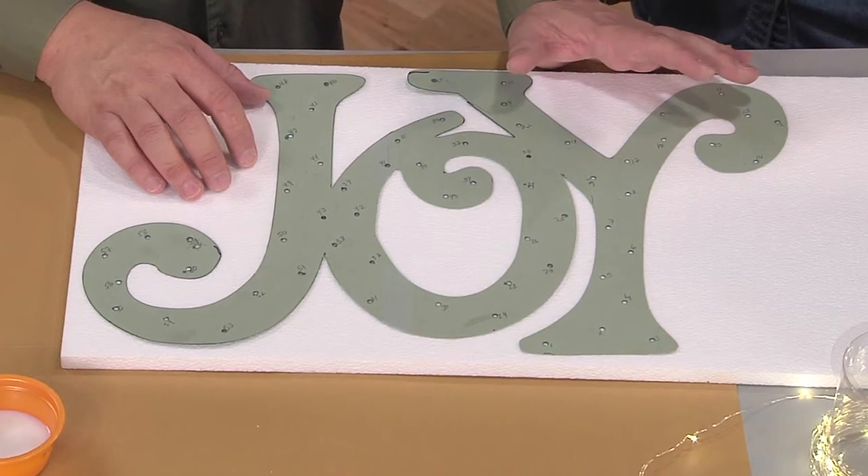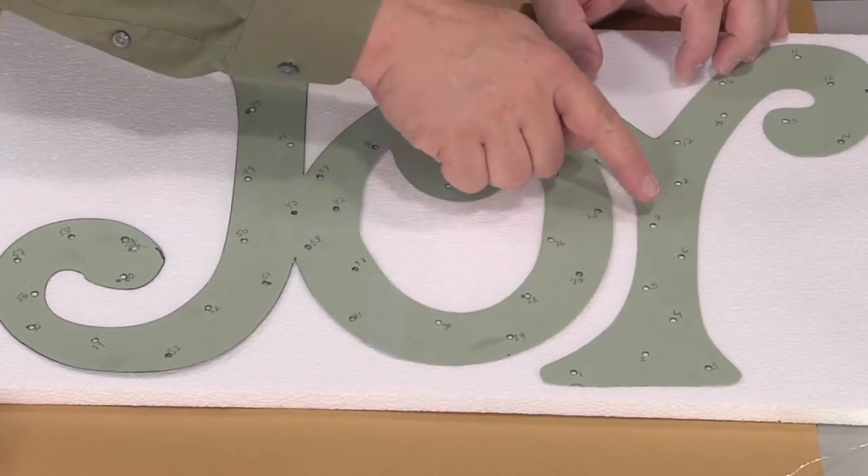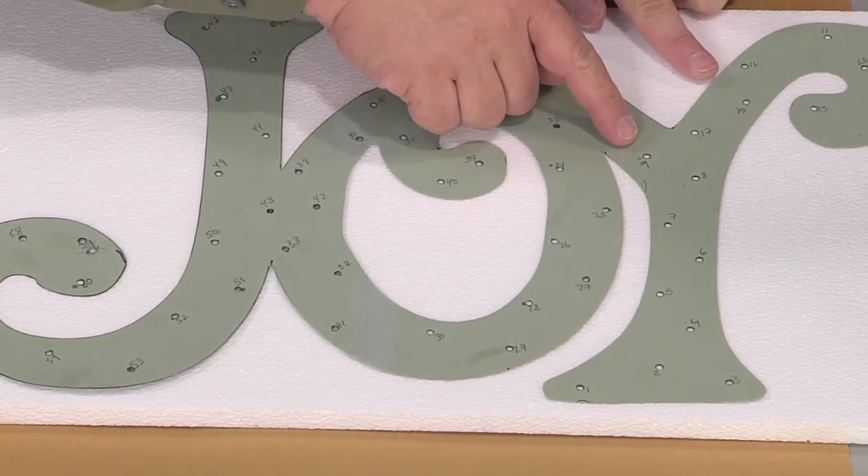You want to use a pencil for this so you can erase them and move them around. And if you notice, they're numbered — one, two, three, four, five, six, seven, eight, nine. But then ten jumps away over here.